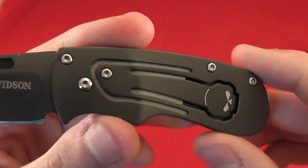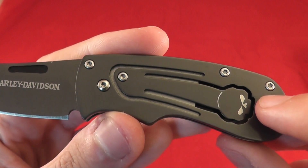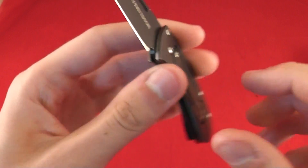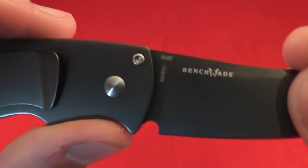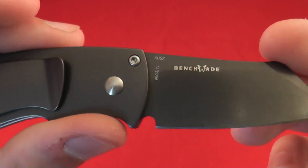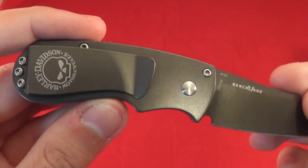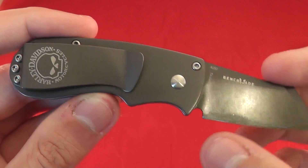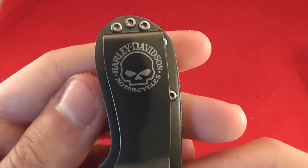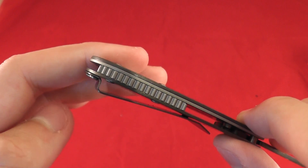Lots of torx screws. We have a stainless steel body — what I believe is stainless steel, at least. Harley-Davidson design. Benchmade, AUS-8, and made in Taiwan. Very interesting coating they have on here, a little bit different than what you normally see. It is probably a Teflon coating, kind of a cheaper look to it, honestly. Harley-Davidson motorcycles with the skull. There's the money clip area.